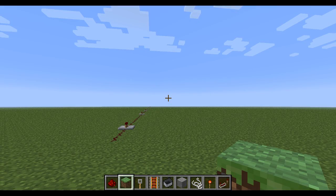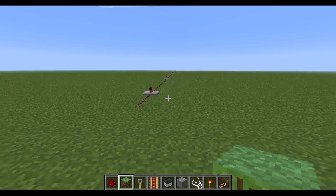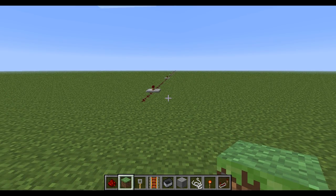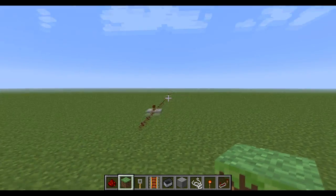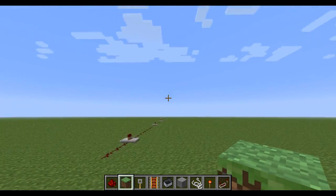Hey guys, Nova here, and this is a new Minecraft invention. It is wireless redstone that works outside of the loaded chunks. Basically, as you can see, all you can see is redstone down there — just a single redstone wire.